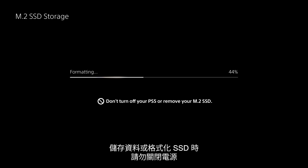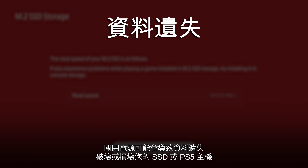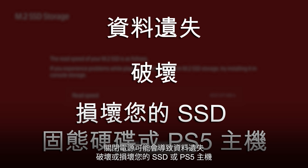Do not turn off the power while saving data or while your SSD is being formatted. Doing so may cause data loss, corruption, or damage to your SSD or PS5 console.